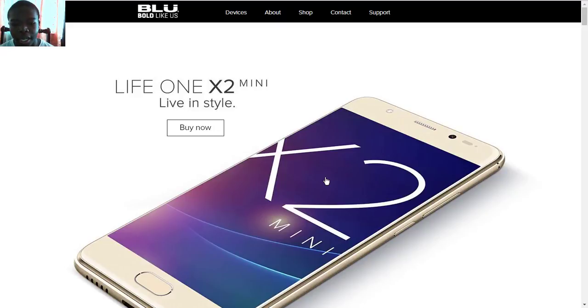Hello everyone, Keith Gordon Tech Guy here with another video. Today I'm going to talk about the BLU Life One X2 Mini living style, so let's look at this lower, or should I say budget, version of the BLU Life One X2.